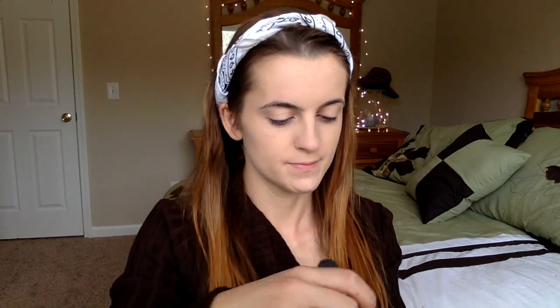Next, we're going to set our under eyes with our Makeup Forever setting powder using our little powder brush. We're just going to lightly dab that under our eyes to hide our under eye circles. This is going to give us a really nice translucent finish instead of adding any color.